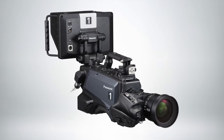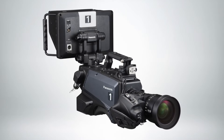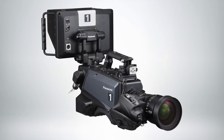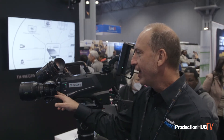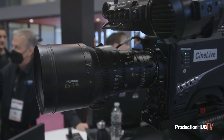This is a fully functional studio camera, meaning it's got the studio camera viewfinder. All the communication happens over one cable if you set it up that way. But what's unique and new about this camera is it's got a Super 35 imager and PL mount lens.